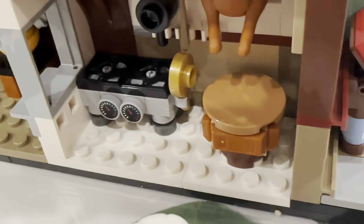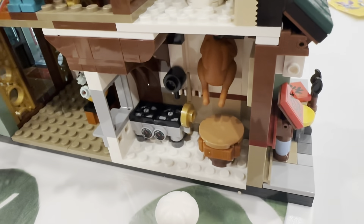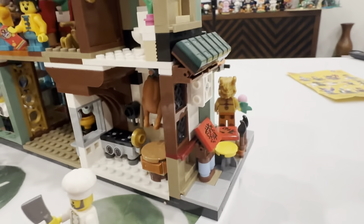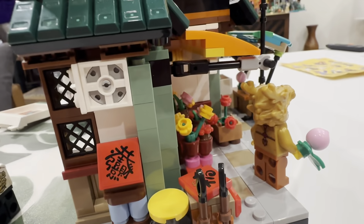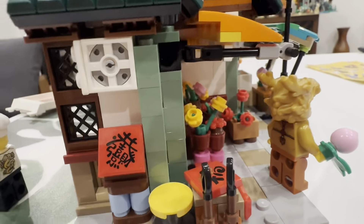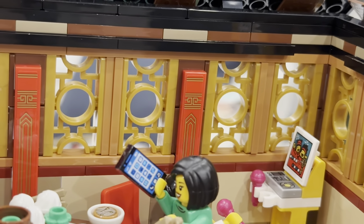One of my favorite details is this really fun oven. They've used one of those spinning pieces — a piece you use to help rotate different bricks — upside down to create the grill top. Very clever part usage. I'm also loving the hanging turkey, which is super fun. And on the corner, they even used one of those pieces upside down to create more of an air vent or AC unit.